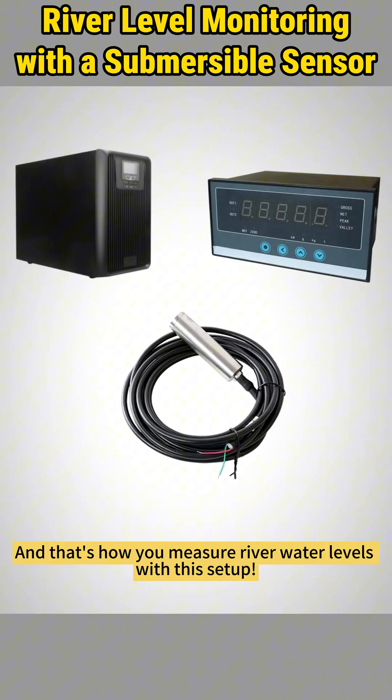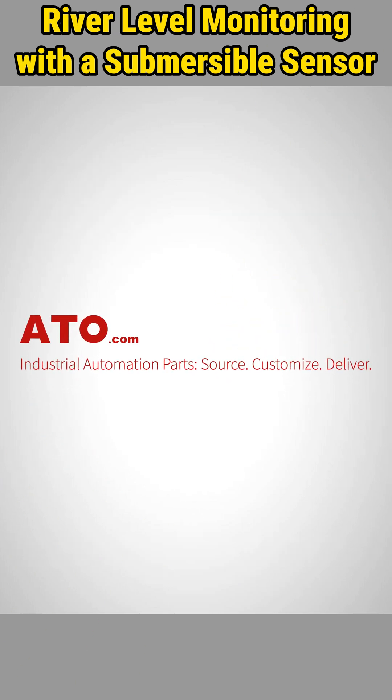And that's how you measure river water levels with this setup. Explore high-quality level sensors and industrial automation products at ATO.com.